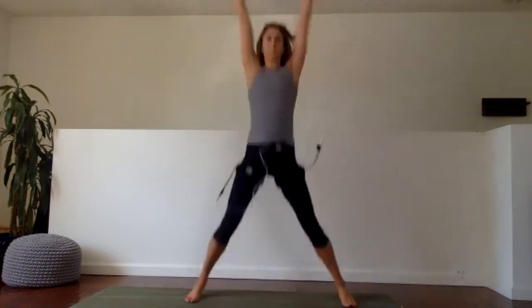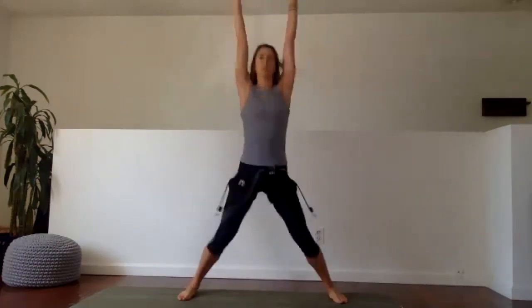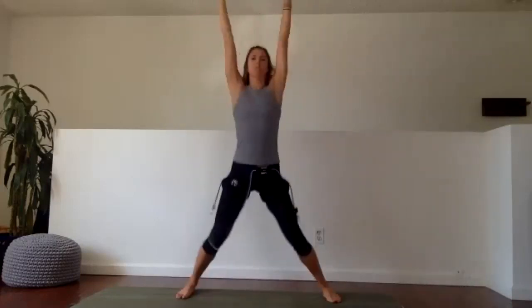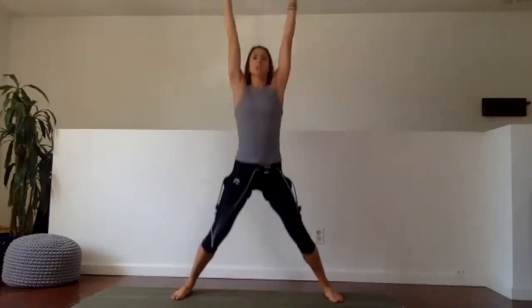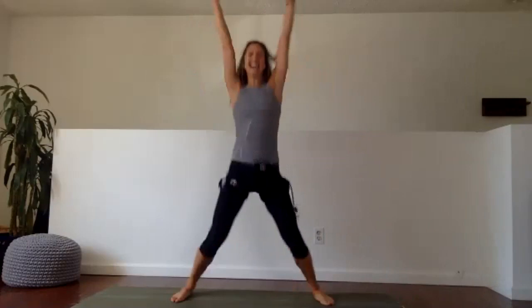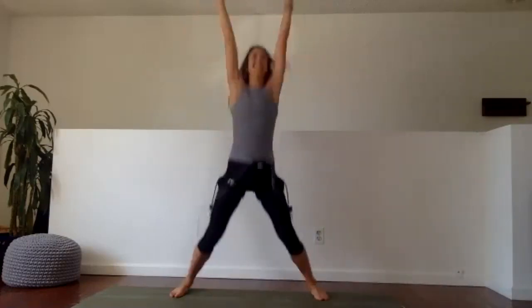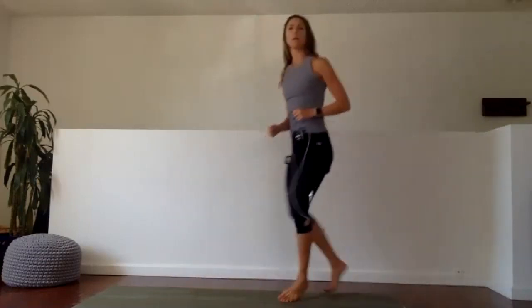Get that heart rate going, feel the bands working. Nice strong fist — punch, punch. Half done. Last 10, pick it up — we have eight, seven, six, five, four, three, two, and one. Walk to the back of your mat space — inchworms, ready, go.